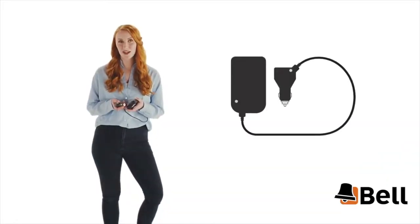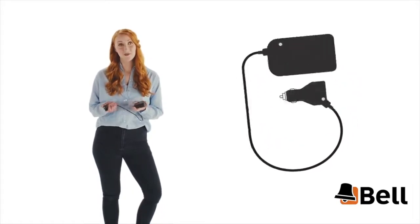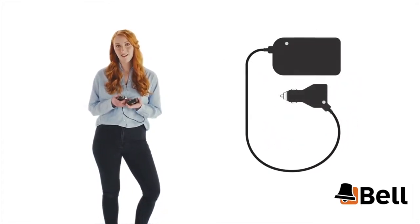The box, which was smaller than I thought it would be, arrived in the post, and it was really easy to install. I just plugged it into the 12 volt socket in my car, and that was it really.